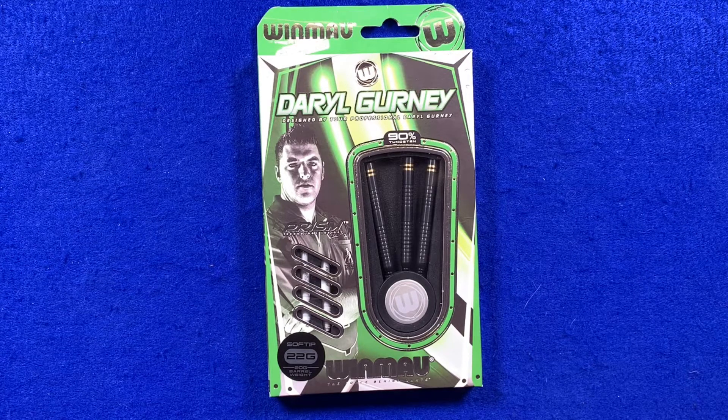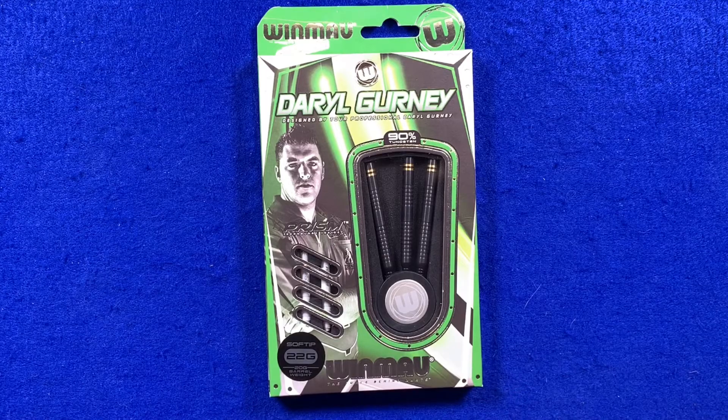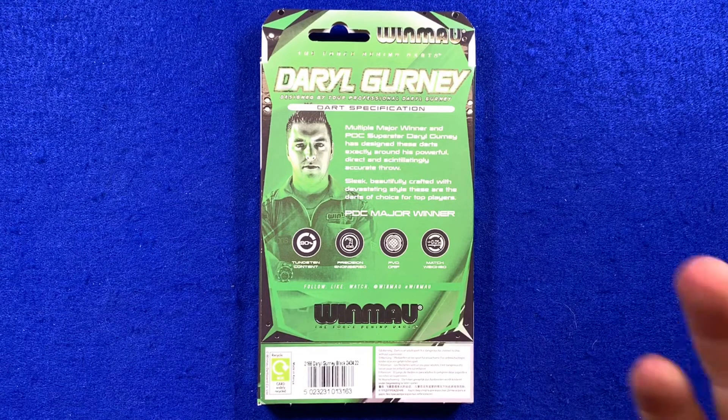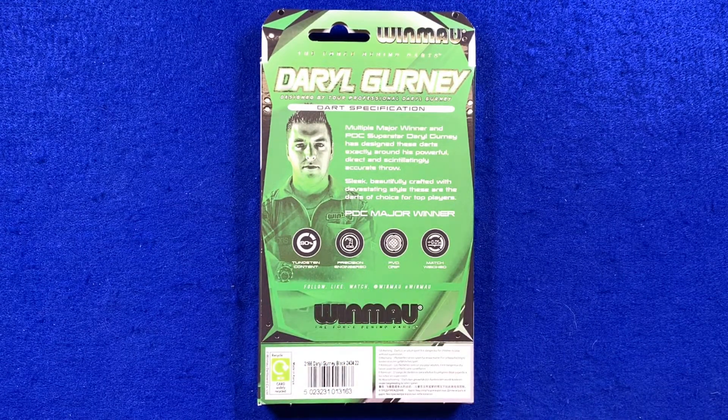A little look at the box — it's got the greens, whites, and blacks that we associate with Daryl, and a nice little picture of him. There's a note that it's got the Prism technology inside, and on the back there's a write-up about the dart and Daryl, plus some of the dart specifications.